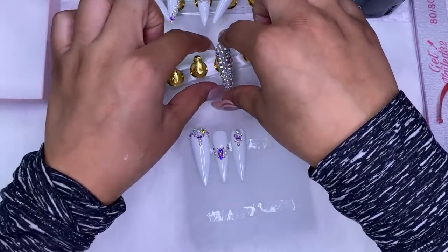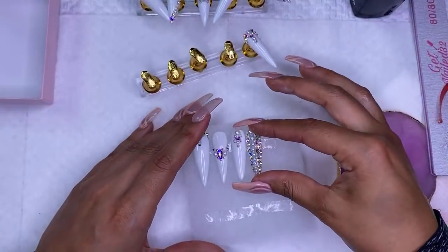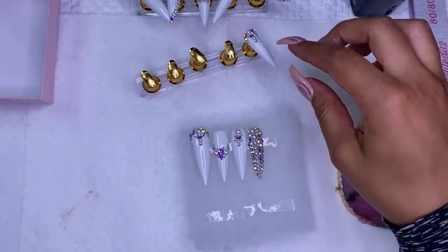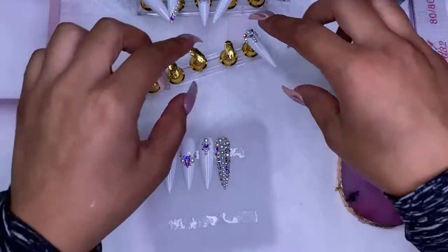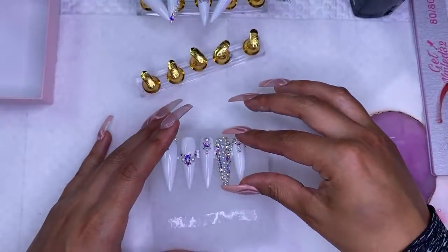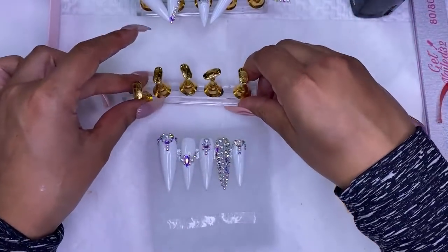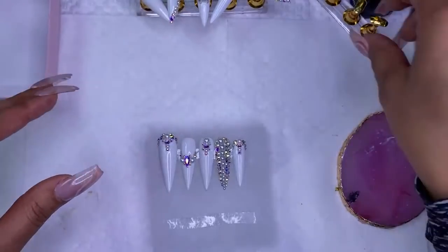Tomorrow I'm doing a video — not a live, but a video — of me doing a set of press-on nails from scratch, literally from scratch. I'm going to post the list of everything I'm going to be using on there, and I'll also leave it down below so you guys can go check it out.